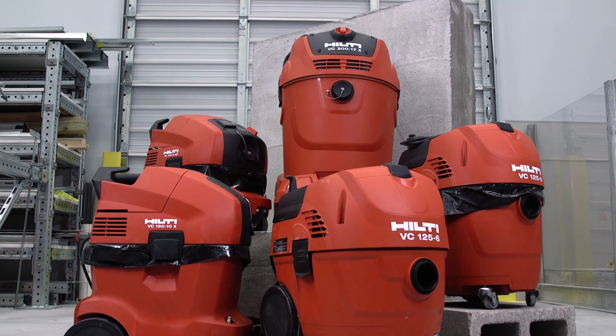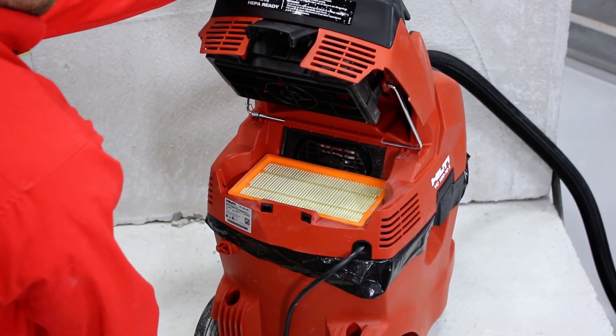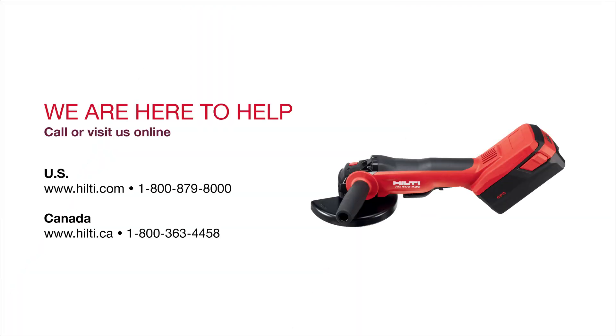Want to know more about your Hilti vacuum? Check out our how-to videos on use and maintenance. We are here to help — visit us online or contact our customer service teams to set up a demonstration.